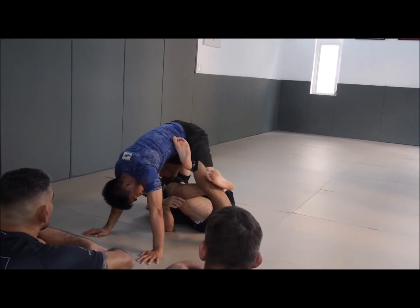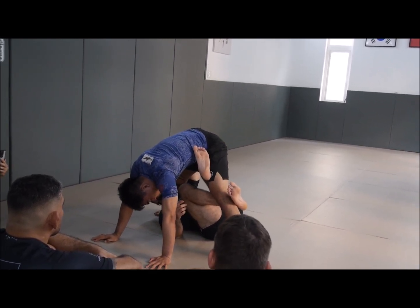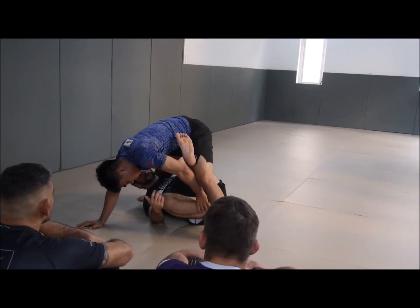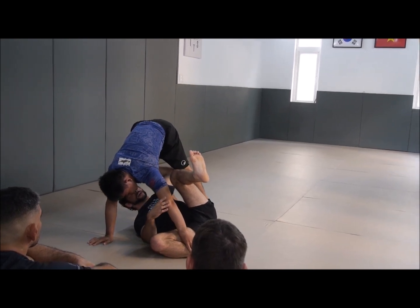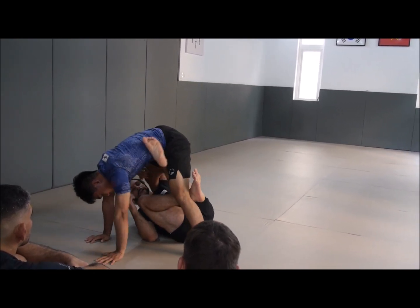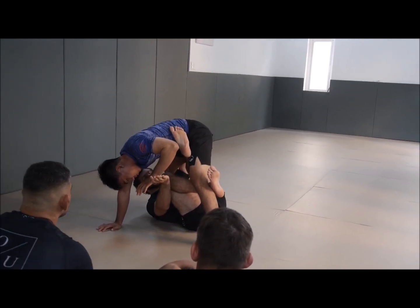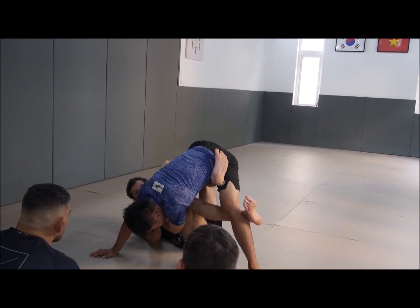When I keep my knee facing up, the back step is pretty hard for him. Now what he can do is take his hand and post it on my shin and push it down — now the back step is easier because he lowered my right leg. So when he does this, I'm going to hand-fight and push, and take his foot off the floor again.